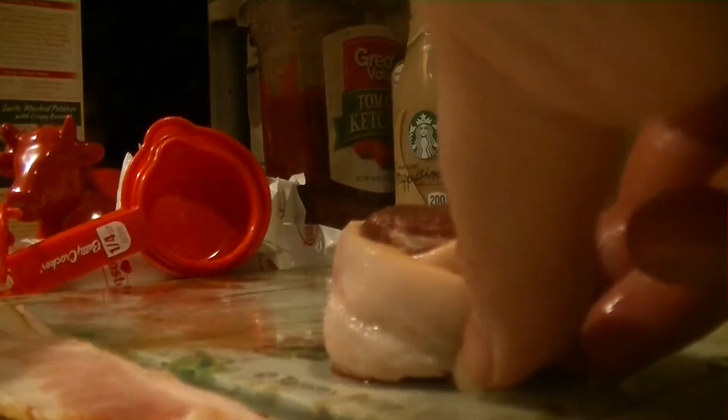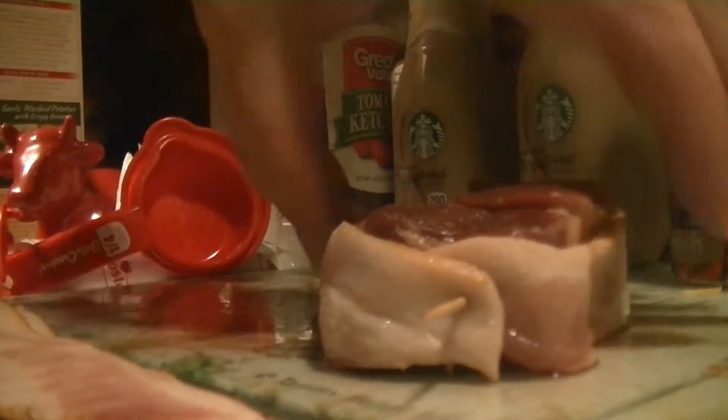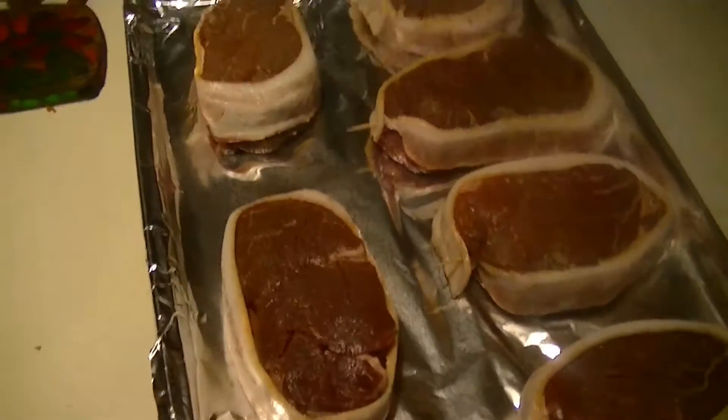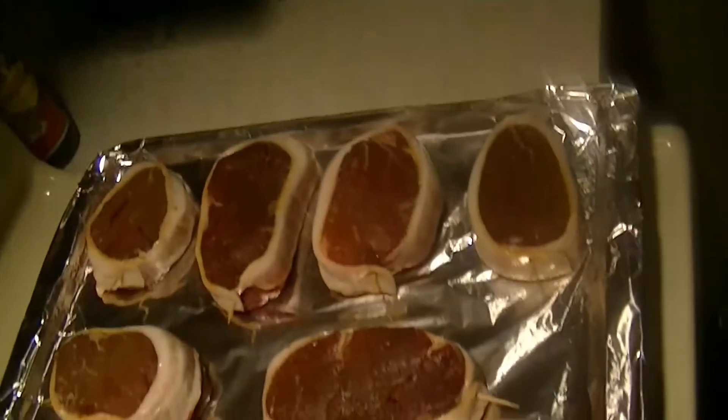With the final filet mignon, which is also the biggest cut of beef we have here, still not a problem with this bacon. Here's a more frontal view of the toothpick going in — jab it in there! Onto the cookie sheet you go. And there they are, all wrapped with bacon, all ready to be baked.